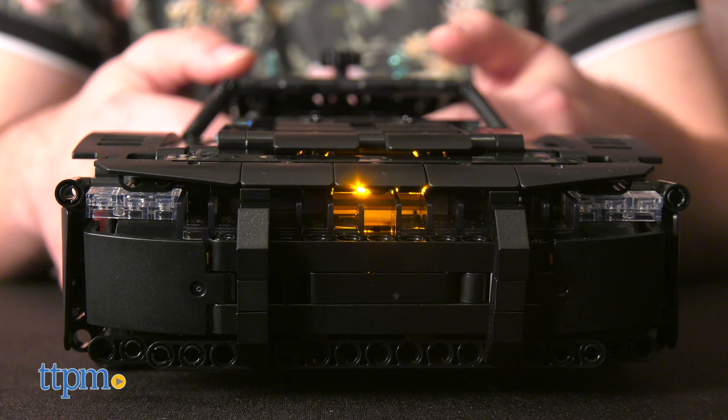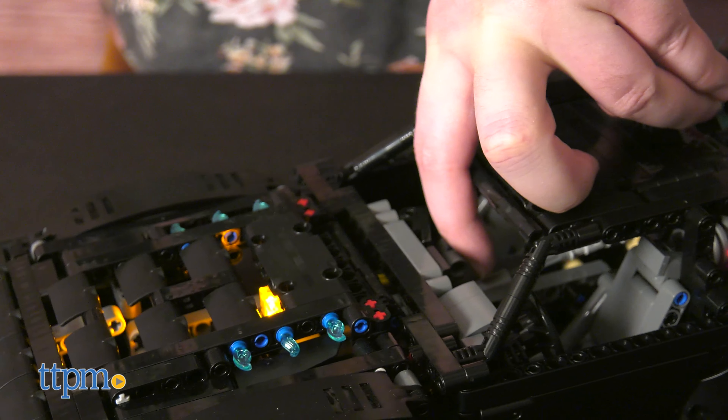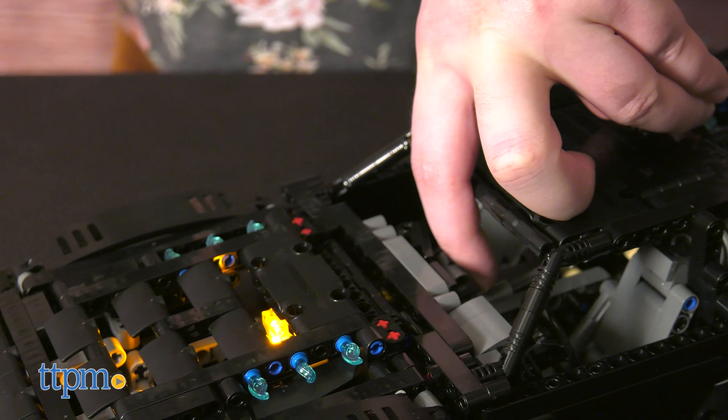The headlights can also illuminate by pressing the lever inside the cab. If you want both to light up at once, it can be a little tricky to pull off, especially while driving.